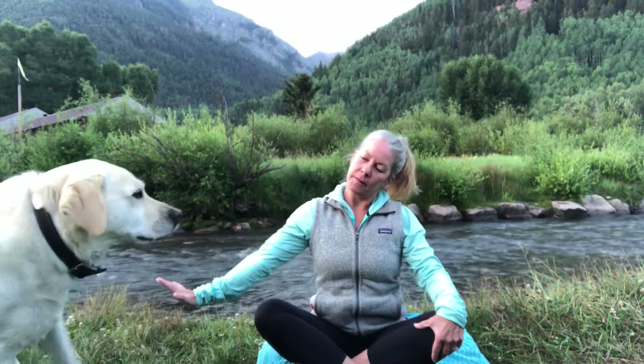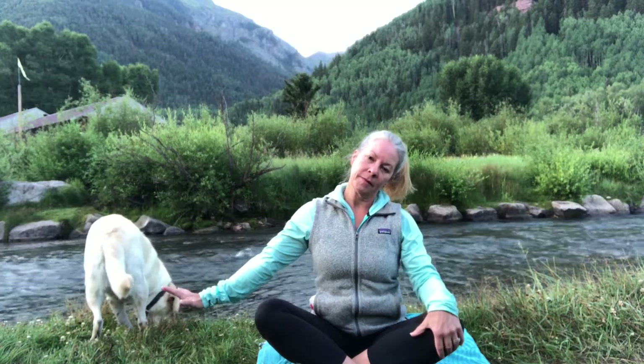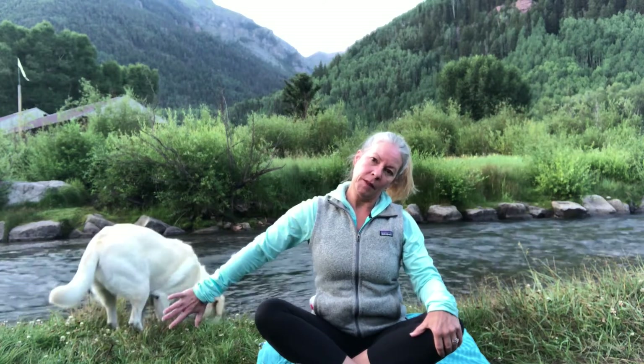And then gently bringing it back to the center. Taking our right ear to our right shoulder and extending that left arm out. Take a full breath in and out, straightening that elbow, drawing that shoulder all the way down. Then we'll rotate that palm to the back, bend our elbow, slide it across our low back. Changing up the muscles here — drawing the chin in, gently rotate your nose and chin up for a little bit deeper stretch.